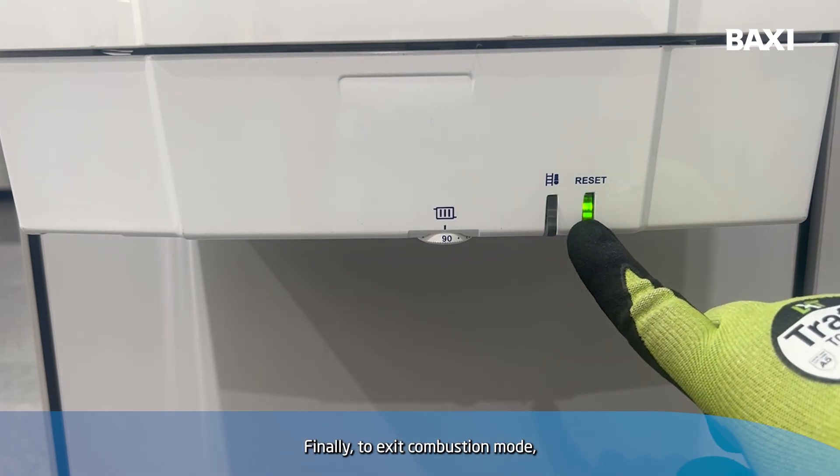Finally, to exit combustion mode, just press and hold the reset button.